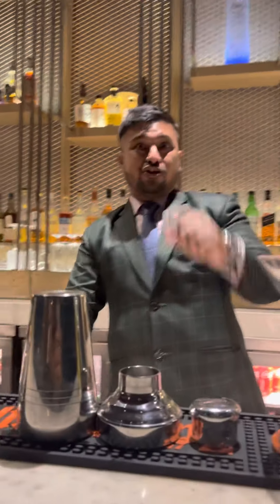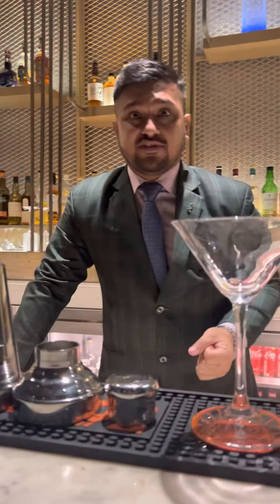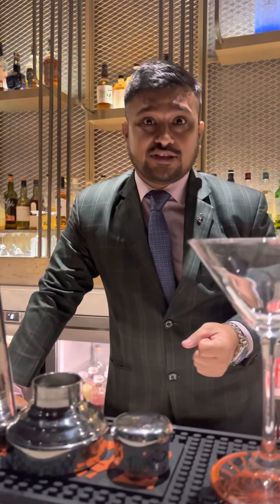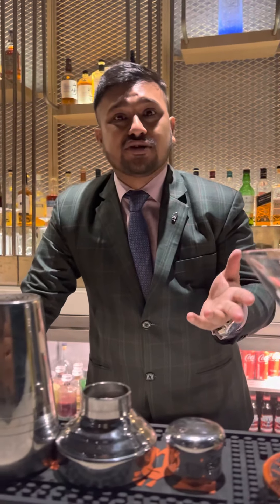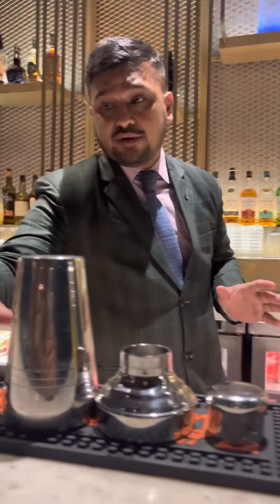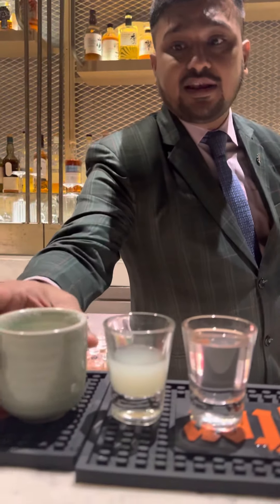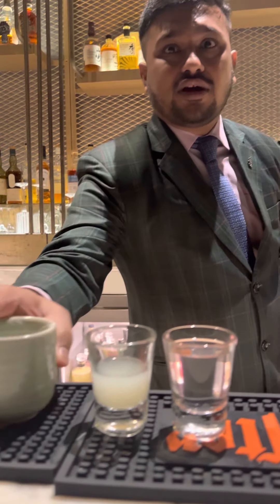Hey, welcome back guys. My name is Amanir Bhavan and welcome to the Home Bar. Today we're going to talk about a cocktail called Daiquiri. As my previous video mentioned, we are going to use white rum — this cocktail is also made with white rum. The ingredients we'll need are white rum 60ml, fresh lime juice 15ml, and castor sugar for two and a half bar spoons.